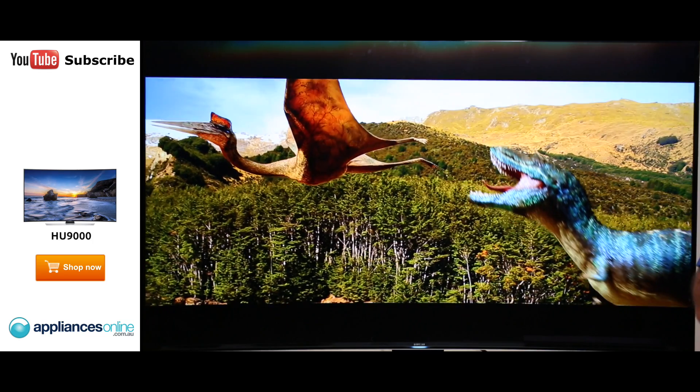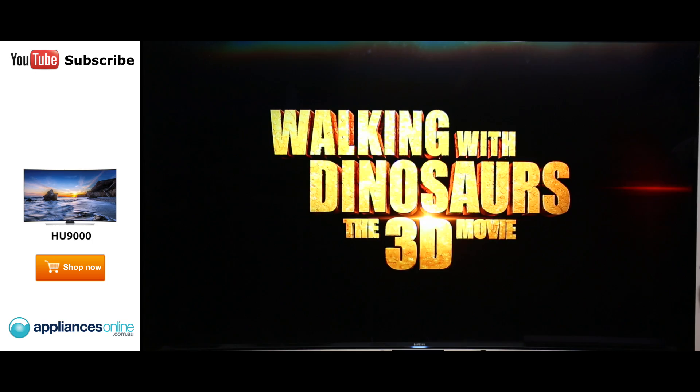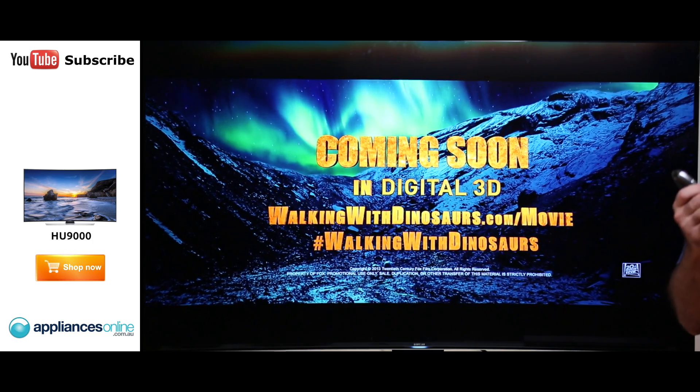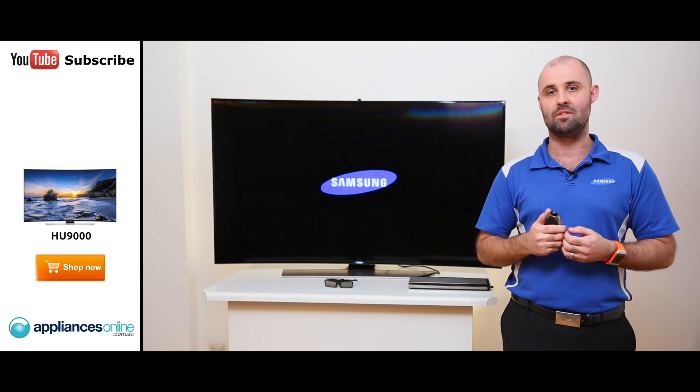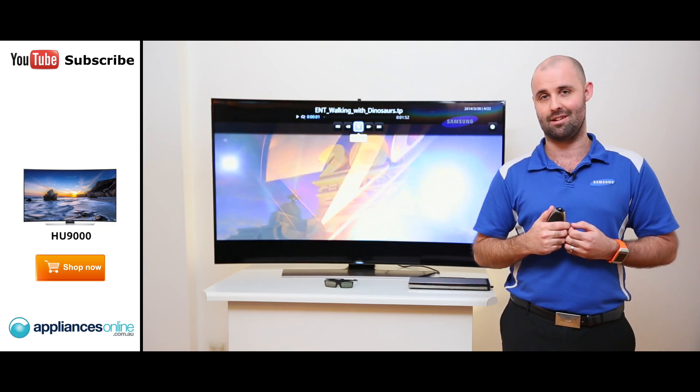Along with that, we have Pure Colour. Pure Colour with this TV breaks the colour gamut down to 192 different colours per colour in the spectrum, as opposed to 27 in our other UHD televisions. What does that mean? It gives you beautiful colours, rich detail, and a more natural viewing experience.